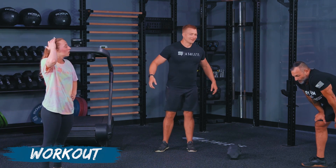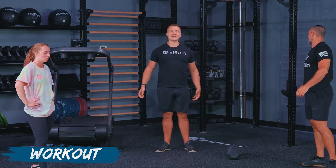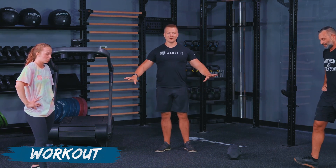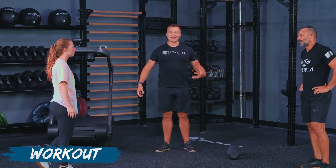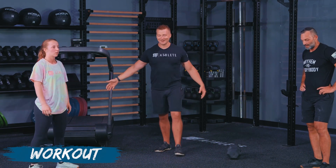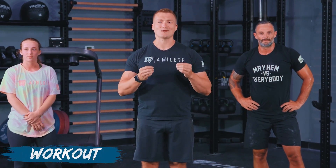We have calmed ourselves down — we're still very sweaty here, but we got that breathing and heart rate under control. Great job, guys. Athletes, fantastic job. Thank you for sticking with us during this impromptu breathing exercise at the end. It is so, so important that you focus on that breathing, and we'll try to make sure we emphasize that more often in future videos. We got the cool down coming up next, so make sure you grab some water and stick around.